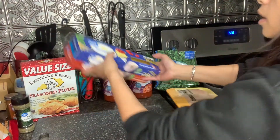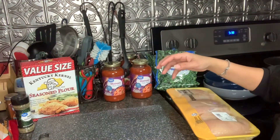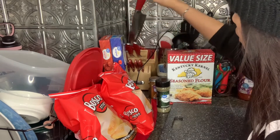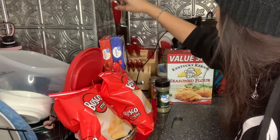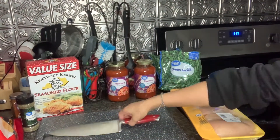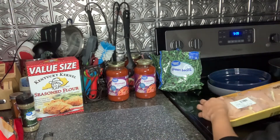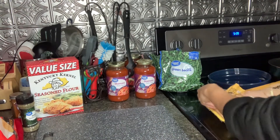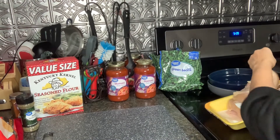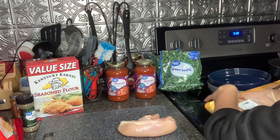Let's get a knife. We'll go ahead and use this knife. We'll cut some of the fat off — most of it's going to get fried up anyways.